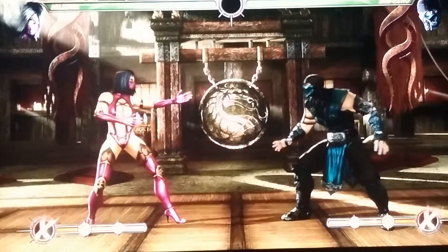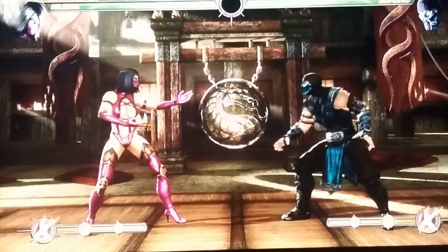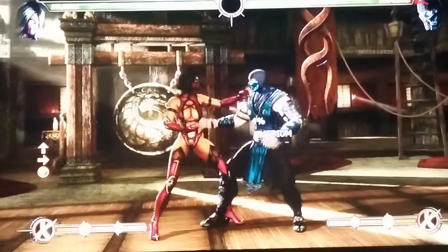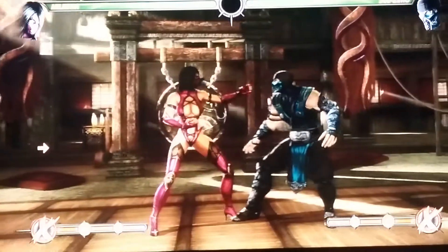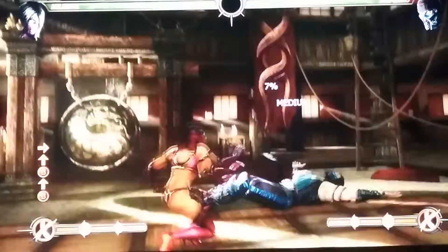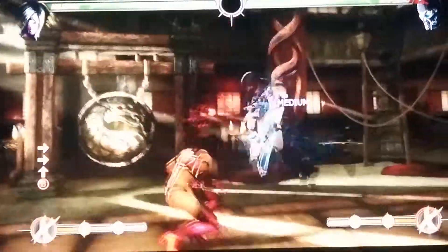You want to start off with Y in the air — she'll look like that. Then you want to hit up B at the same time, and you'll do that. And you want to do it a second time — you have to time it just right.